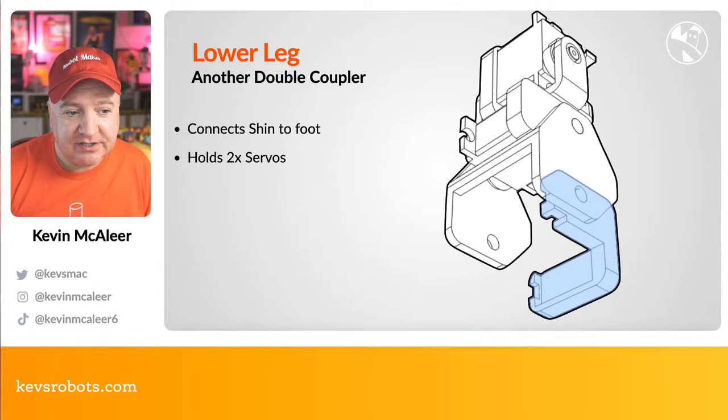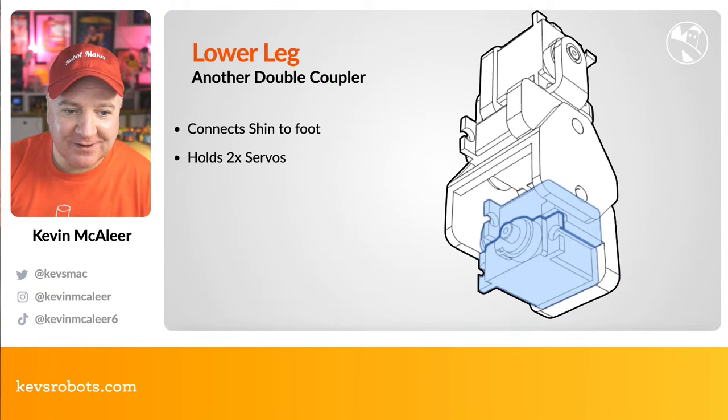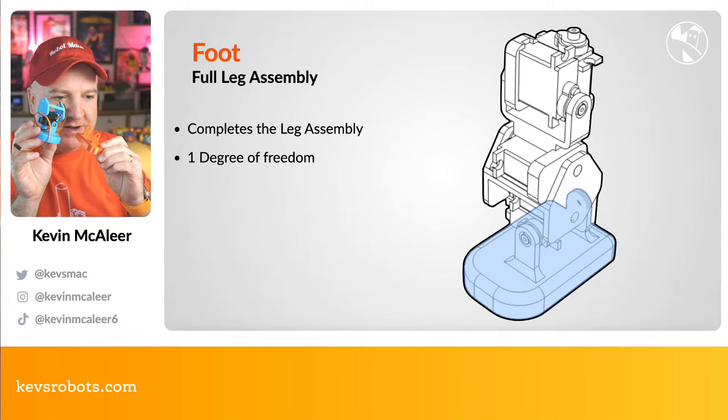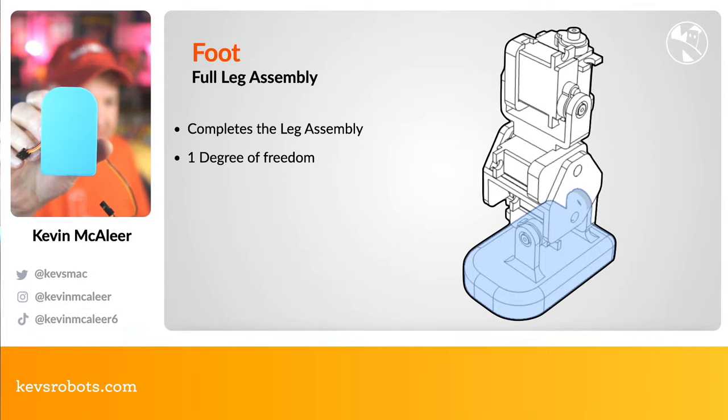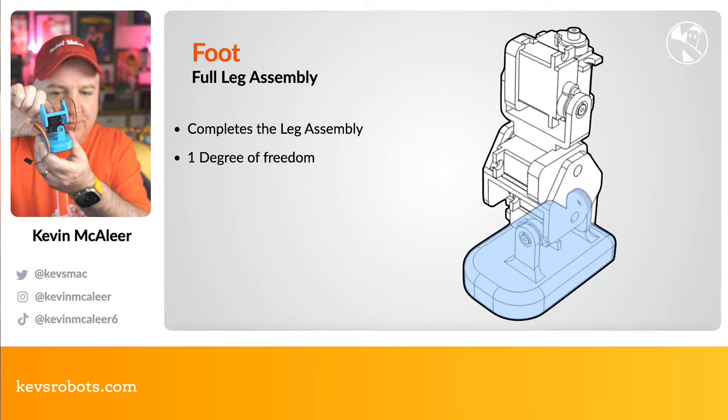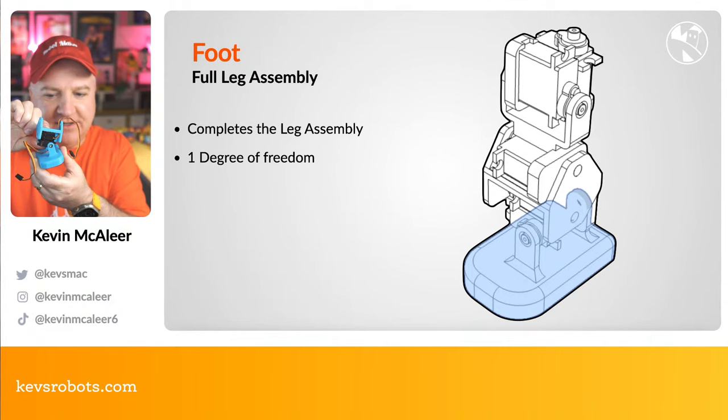The lower leg is another double coupler connecting the shin to the foot, holding two extra servos. The foot completes the assembly — it has a flat back and a rounded front, balanced so it'll hopefully stand. It's a very tight fit currently and I'll probably re-engineer it slightly, but it can move side to side and up and down.